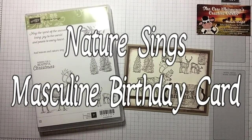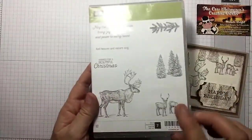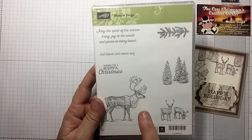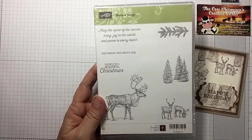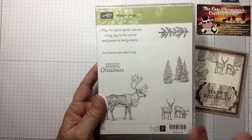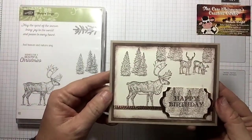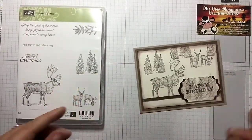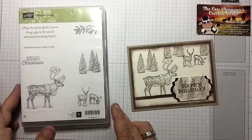Hi guys, I'm Michelle Wright with thecowwhispererscreativecards.com and today we're gonna create this masculine birthday card from the Nature Sings stamp set, which is actually in our holiday catalog right now. I wanted to showcase this set again because obviously this is not just a Christmas set, and we're gonna do a lot of tone on tone here. I think you're gonna love it — super simple card but I love the way it looks.